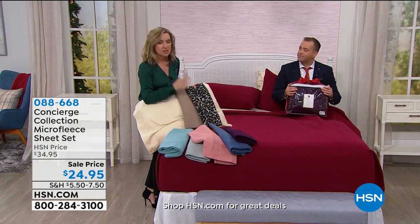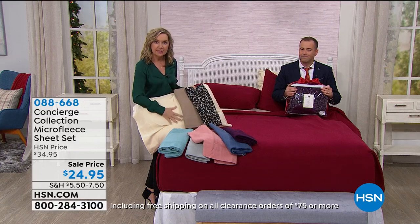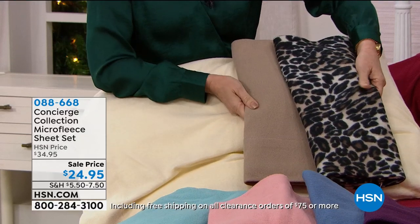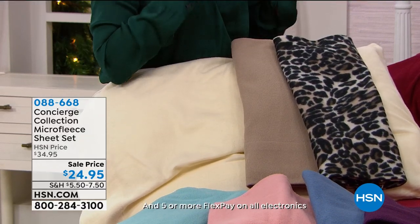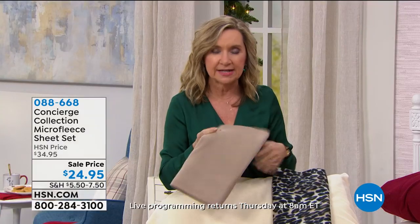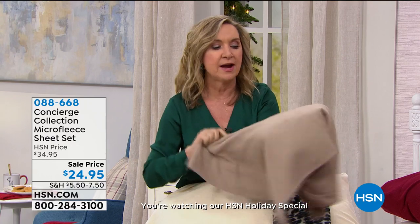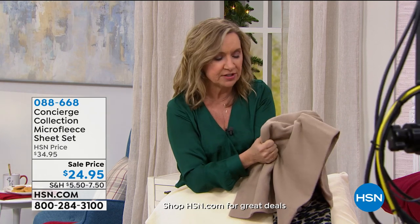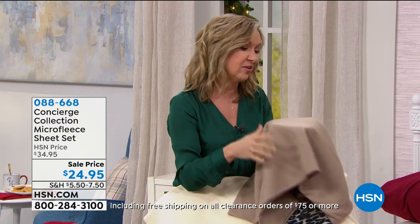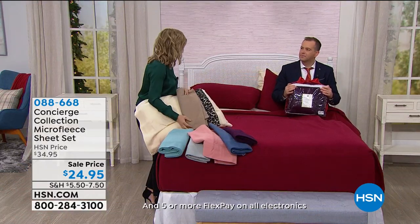These have that really soft, brushed hand — and one thing to remember is they are already broken in. So when you get them out of the package, they're going to feel super soft and brushed. Micro fleece is different than fleece — micro is very fine fibers, so you get a more flexible, soft, stretchy fabric that is lightweight and will still float over your body. But when you touch it and climb into it, you feel that brushed, soft hand. There's good flannel out there, but a lot of bad flannel — I don't like flannel that pills.